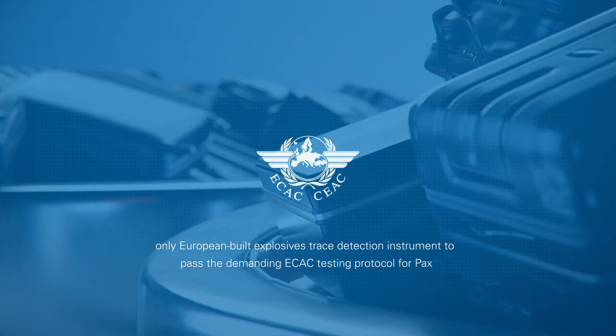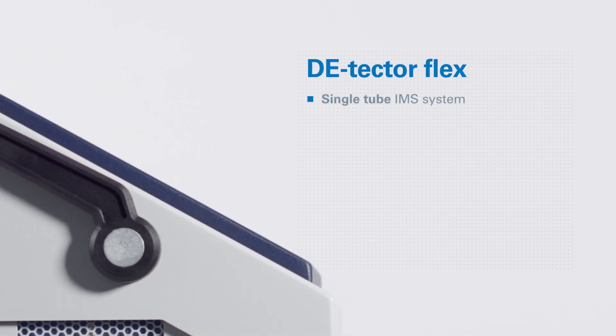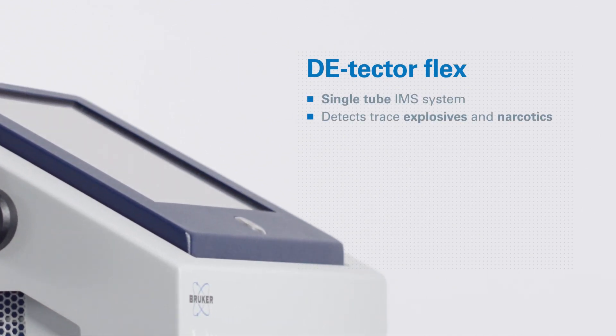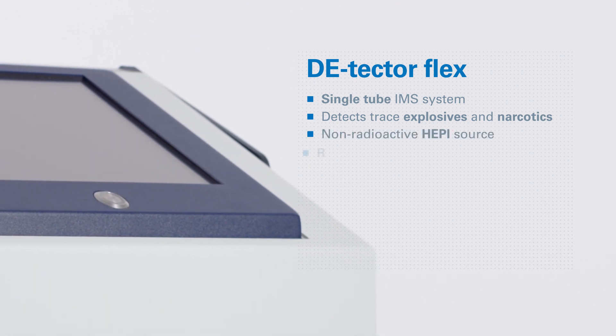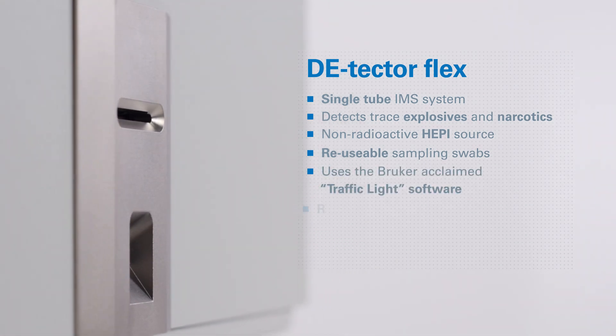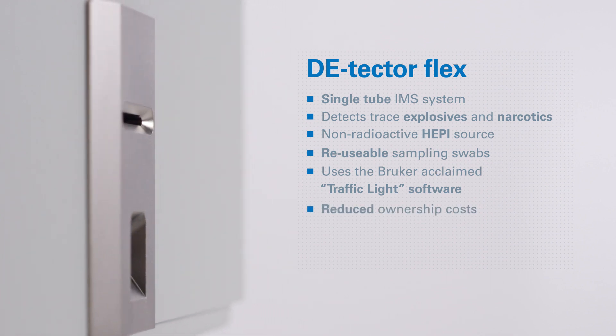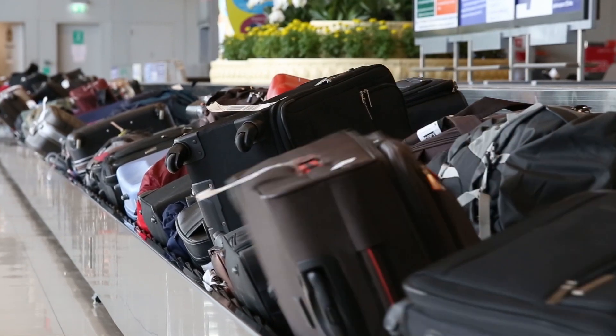The Detector Flex is the only European-built explosives trace detection instrument to pass the demanding ECAC testing protocol for passengers, providing the user with a single-tube IMS system. It detects trace explosives and trace narcotics, uses a non-radioactive HEPI source, reusable sampling swabs, and the Bulka-acclaimed traffic light software. Key benefits include reduced ownership costs, no calibration verification required, and a built-in backup battery. The widely operated and reliable unit has a proven track record for maintaining accuracy and performance throughout its lifetime.